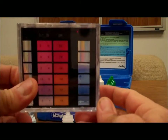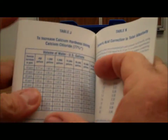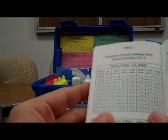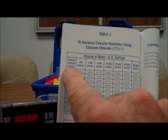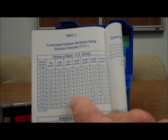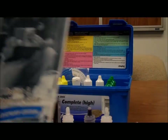If we want to adjust it, we can refer to our testing and treatment guide in the back and look at table J. The range for calcium hardness should be 180 to 220 ppm. So we're only at 100 — we'd want to raise it. Desired increase is 80 parts per million. Assuming a 20,000 gallon pool, we need about 19.2 pounds of calcium chloride, and we'll add that to the water to make our pool water just a little bit harder so that we're in range.